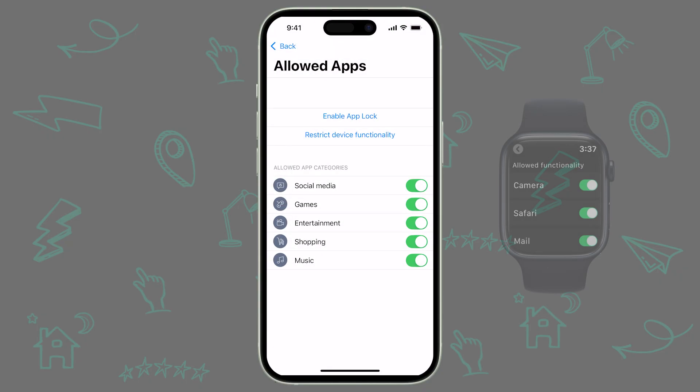Finally, if you use an Apple Watch, you can adjust the Allowed App Categories and Restrict Device Functionality on your child's device directly from your watch.